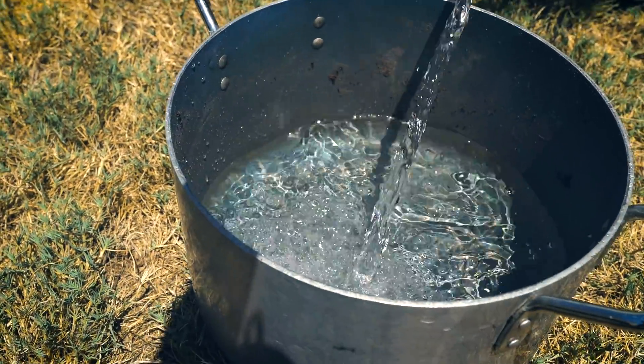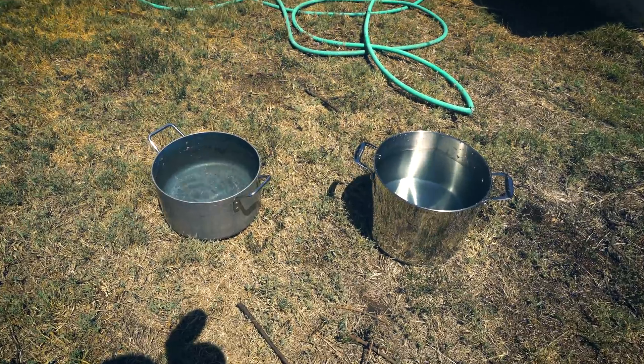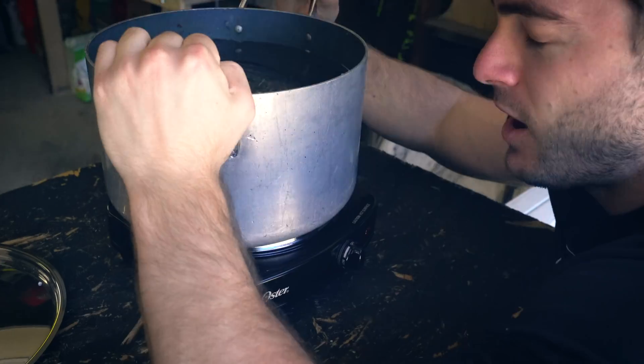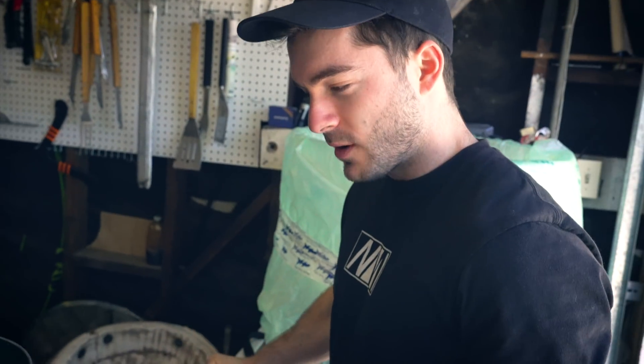This is compelling content. Lift with your legs. Perfect. Perfect form. Oh my God. Wow. That was... Personal record.